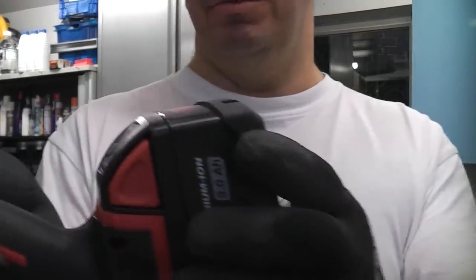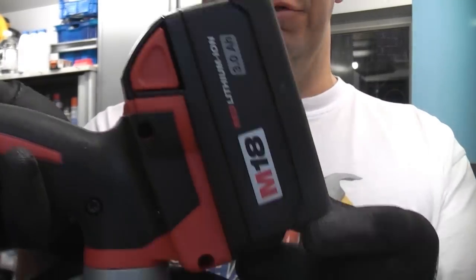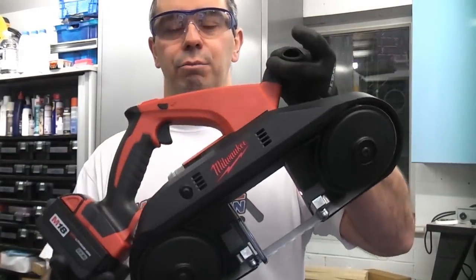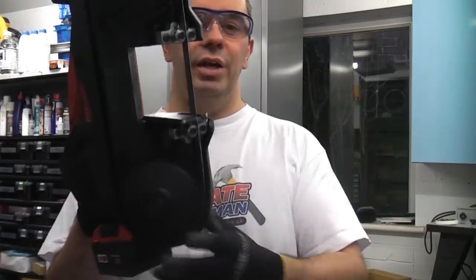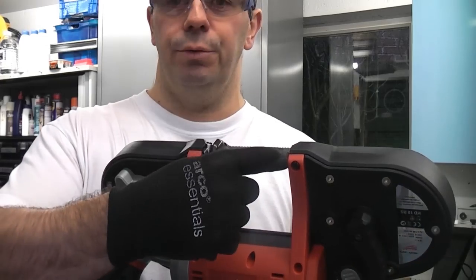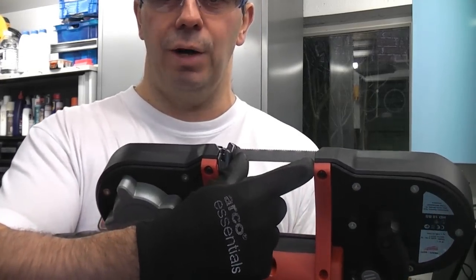It also uses the standard Milwaukee M18 batteries. This is a very comfortable machine to use — it's very lightweight and portable and can be used in most situations. The machine can be used on material up to three and a half inches wide.